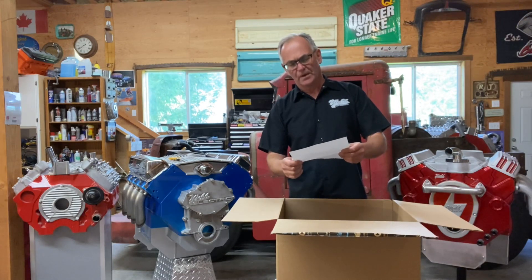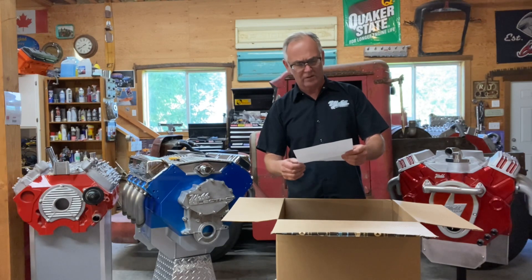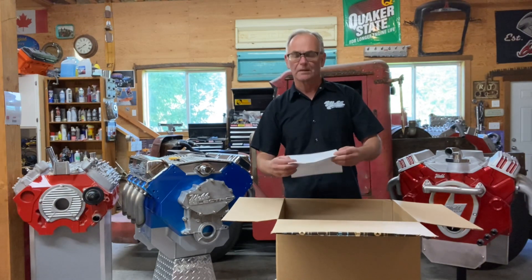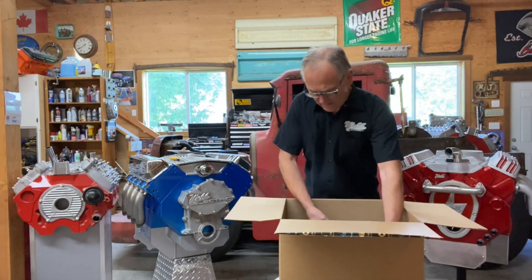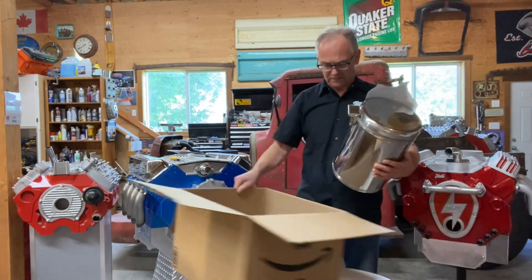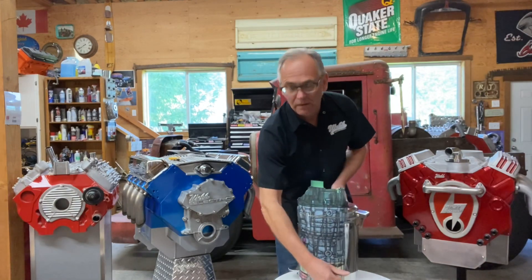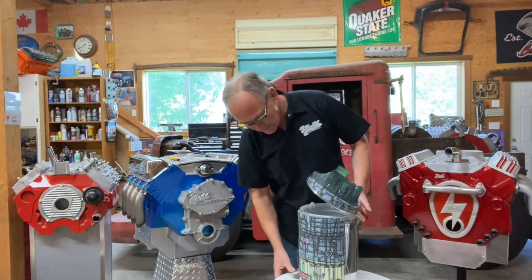Dear Mr. Webb, as we are presently sold out of all stock of the Illuminator, please accept this mock-up our engineers came up with so you can complete your video. Thank you for the Maple Syrup and Mounted Police Bobblehead. Sincerely, Ford Racing Team. Well, this is quite what I expected, but I guess it's kind of nice.